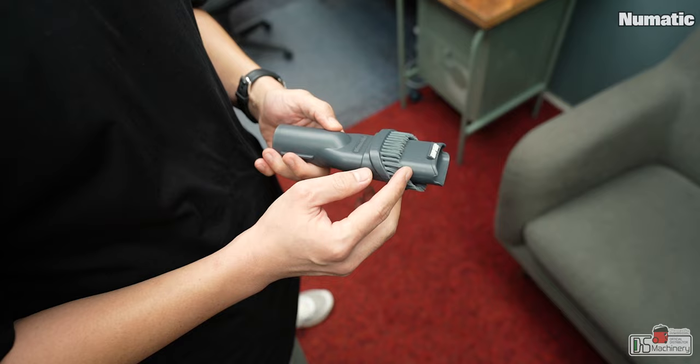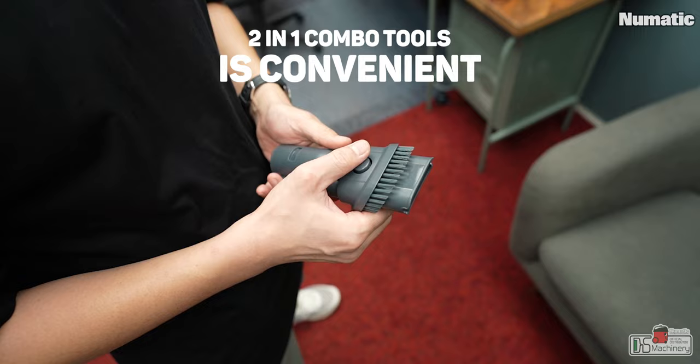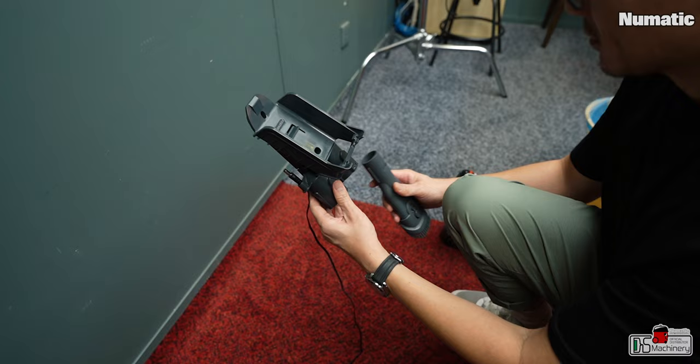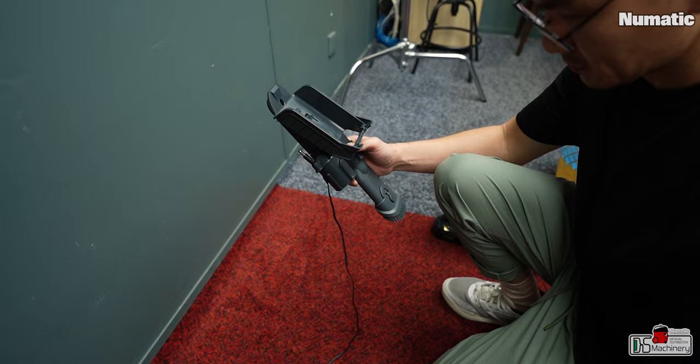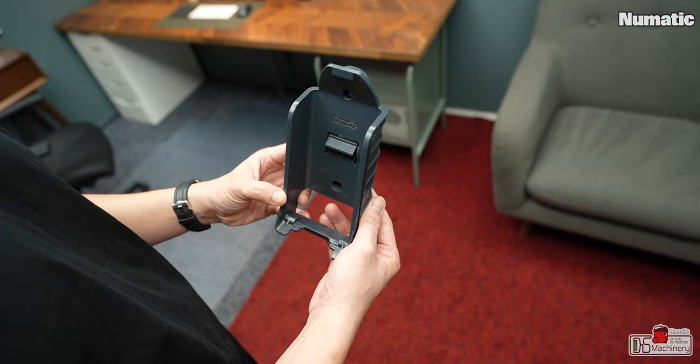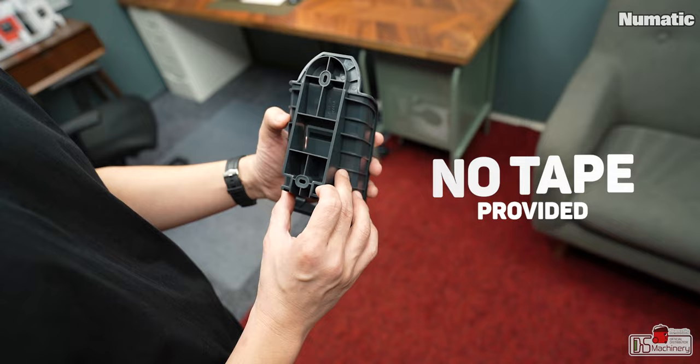The crevice tool is long and solid, able to reach narrow and deep spaces. The 2-in-1 combo tool is my favorite — the brush provides a zigzag vacuum effect, making vacuuming small items much easier. Both the crevice and 2-in-1 combo tools can be stored on the wall dock, which is neat. The wall dock also has a wire holder for the charging cable — a nice touch. However, the wall dock doesn't come with double-sided tape; you can either tape it or screw it into the wall, with screw holes provided.